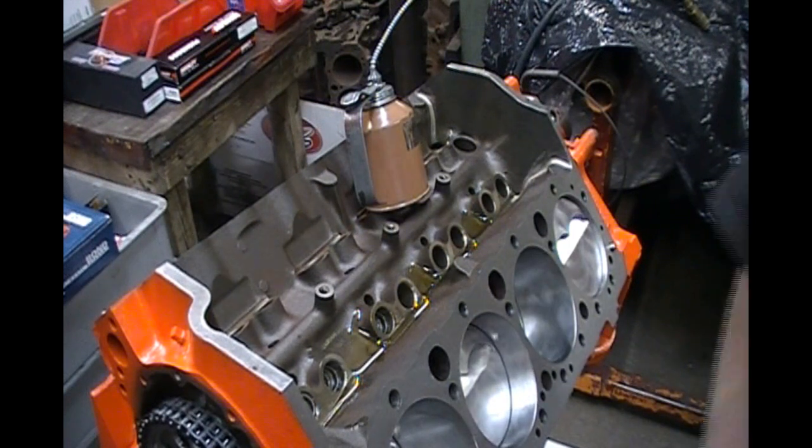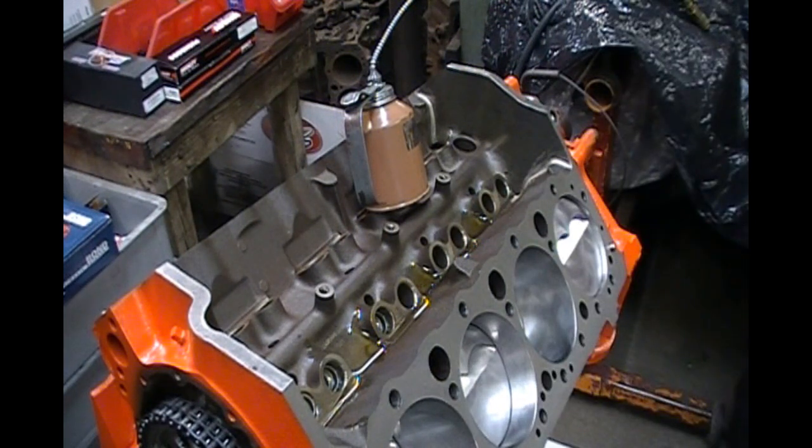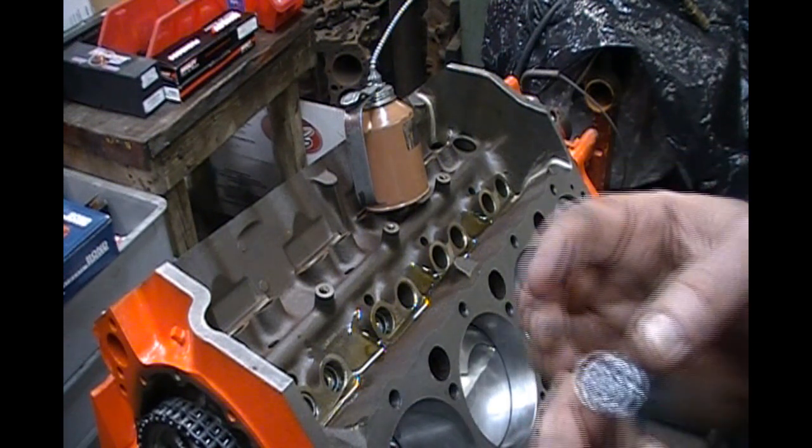Rinse and repeat — I'll do one more. I'm going to knock on wood when I say this, but I have not had a lot of cam failures so far. I kind of stick with what I've been doing and it seems to be working. I use a reputable cam company to grind my camshafts. I'm putting that moly paste back on the next lifter.